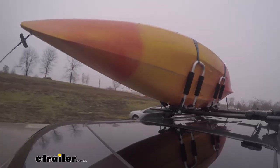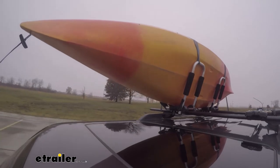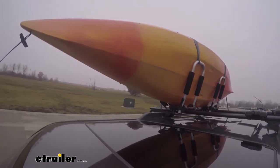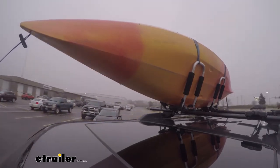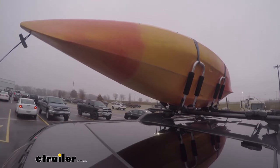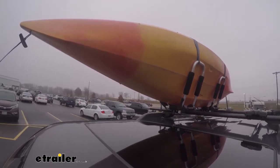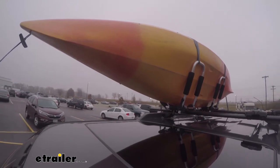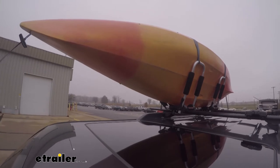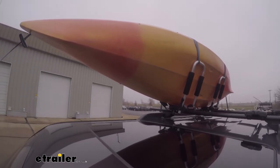This is our test course. We start with the slalom, which shows side-to-side action such as turning corners or evasive maneuvering. Then the solid speed bumps, which show up-and-down action such as driving through a parking lot, parking garage, or in and out of a driveway. Then on to our alternating speed bumps, which show twisting action such as hitting curbs, potholes, road debris, or uneven pavement.